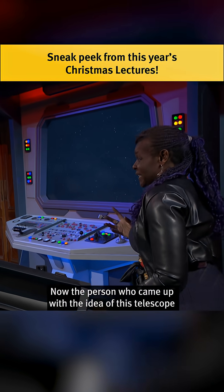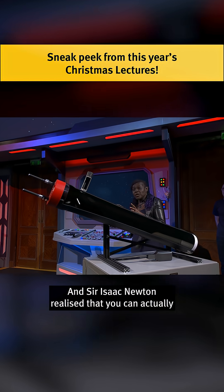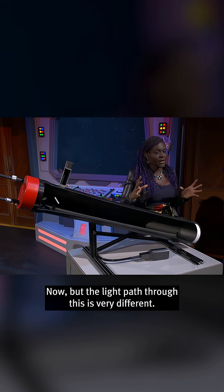The person who came up with the idea of this telescope was Sir Isaac Newton. Sir Isaac Newton realised that you could actually get magnification by using a mirror. But the light path through this is very different.